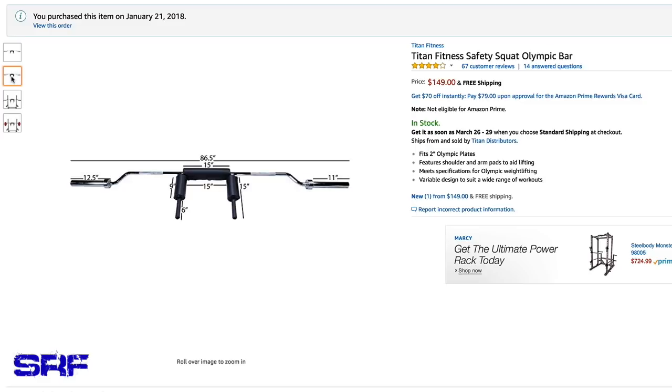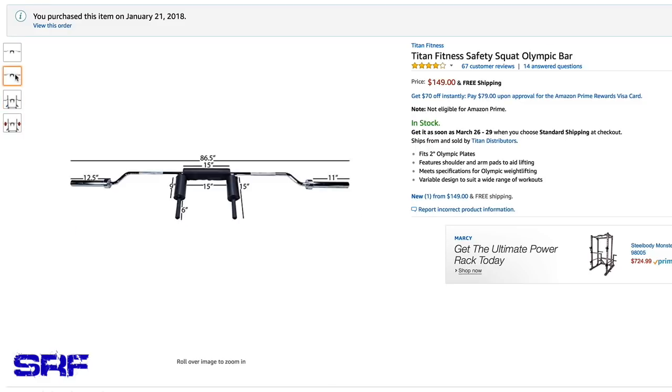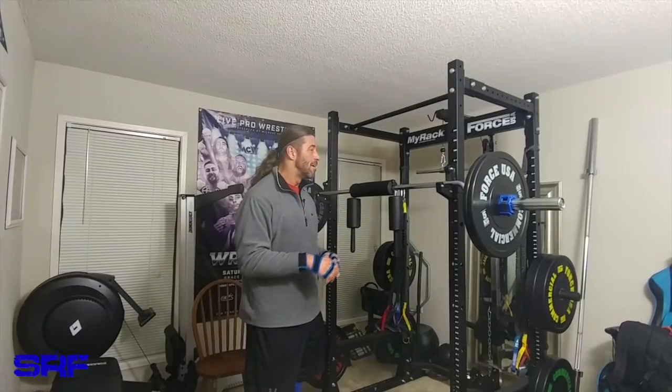At 150 bucks, it's a third of the price of the Elite FTS version as well as the Rogue version — if not more affordable than those. But saving money does come with a price, no pun intended, and I'm going to show you some of the things I don't like about this safety squat bar.